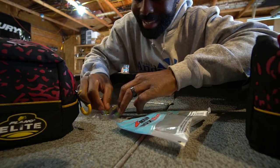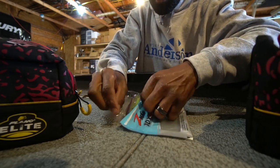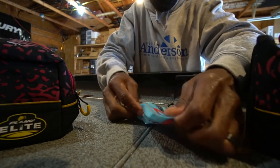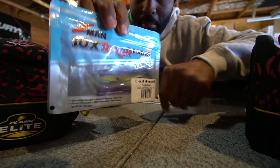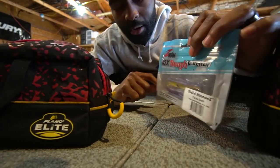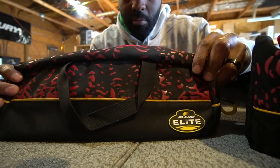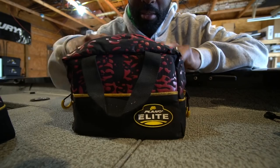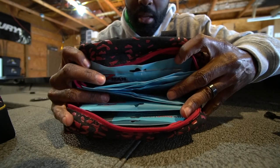Definitely pay attention to how you store your ElaZtech formula, because it makes a difference in how long these baits last — and you want them to last a very, very long time. I've had baits that I've kept for years just like this because I've stored them right. But if you leave them out in the sun, if you pack weight on top of them, if you take them out of the bag, you're going to have trouble. These KBD Speed Bags have been the best way I've found to store my plastics — I've got tons of them in my boat with everything stored just like it needs to be.